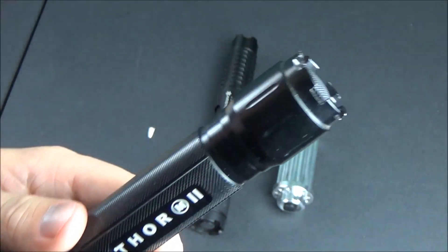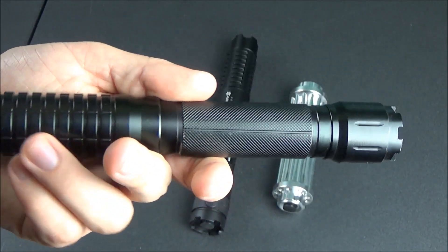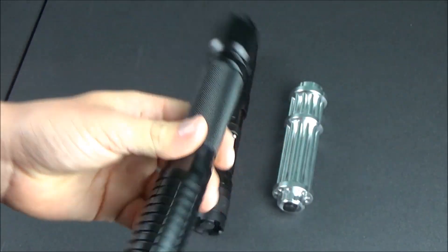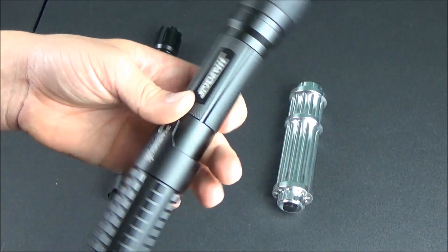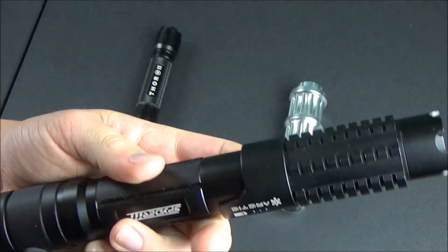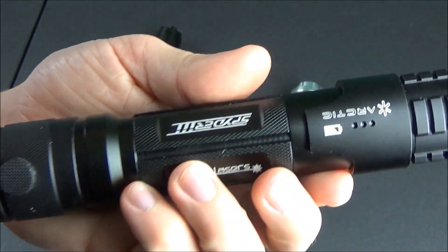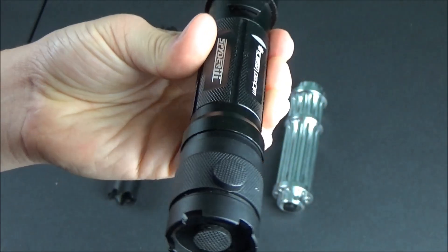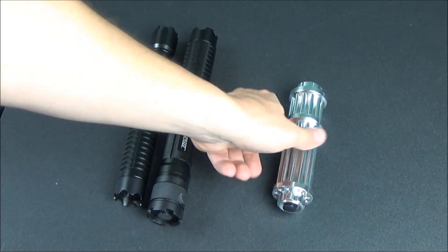I'm just comparing the lasers themselves and not what comes with them, and I'll put links down below to all the information in the description. Before I start, I also want to say that if you do go and buy any of these lasers, make sure you practice proper laser safety — don't point it at any living thing, at anybody's property, or at planes or anything like that — and make sure that you use laser safety glasses at all times.